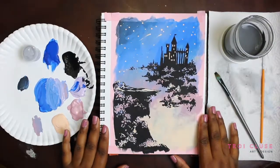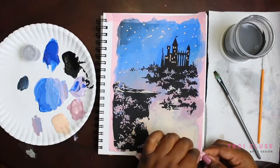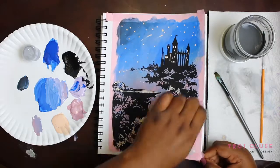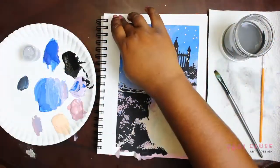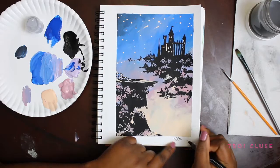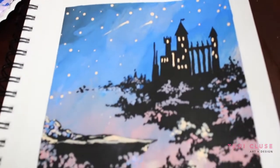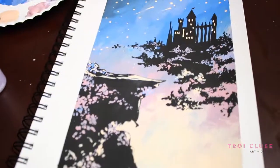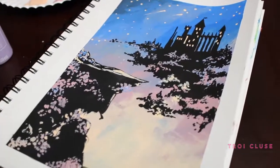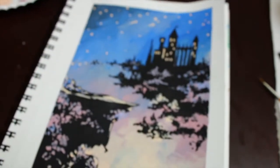That's pretty much it, you guys — told you it was easy! Last but not least, the pièce de résistance: I am going to peel off the washi tape — please forgive me for that horrible French accent. And now we're done! Thank you so much for tuning into my channel for this painting tutorial. I hope you guys had as much fun as I did — I absolutely love the way it turned out. If you enjoyed this tutorial, please click that like button, hit subscribe, and click that bell button for more painting tutorial notifications. Love you guys, bye!